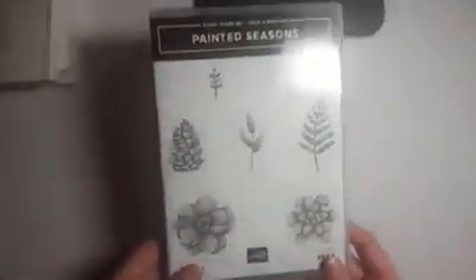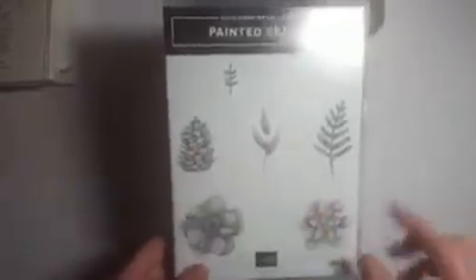Here's the stamp set — it's called Painted Seasons. It's got winter, spring, summer, and fall images. We're going to use this one because I was watching someone else stamp with it the other day and I think I audibly gasped — it's really impactful. It's a stamp that does kind of two-tone stamping all in one shot. I'm going to ink it up — watch this, it's so beautiful — just one little shot.